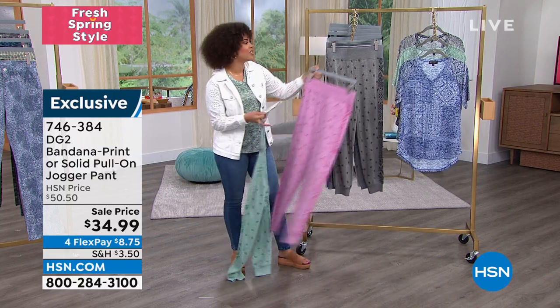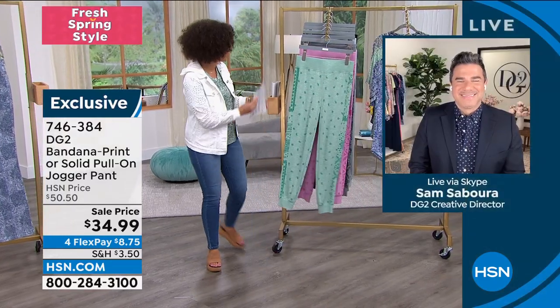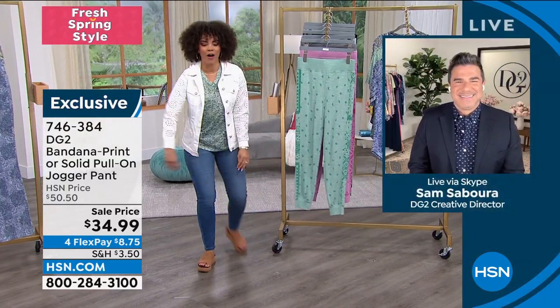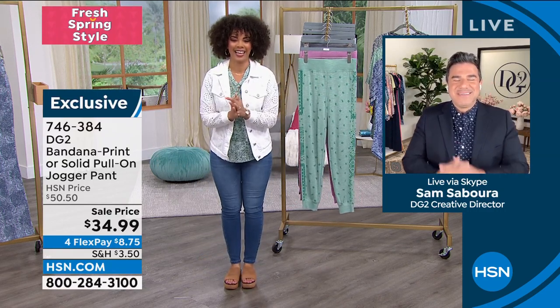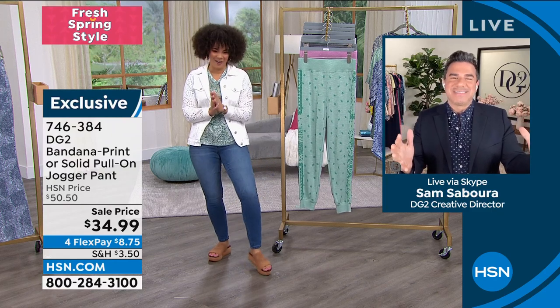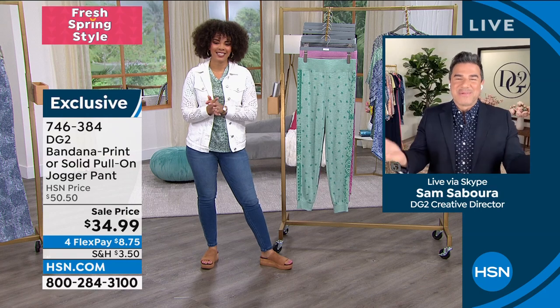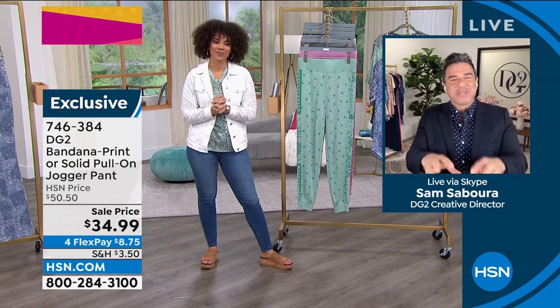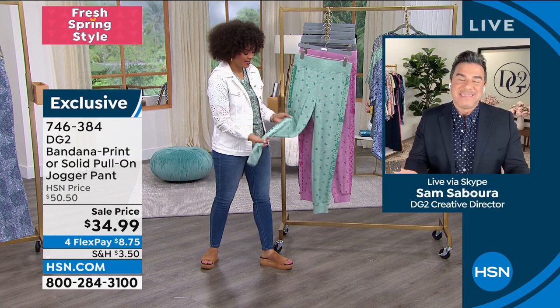We're going to welcome the creative director for DG2, celebrity stylist — a guy I love to follow on Instagram and get ideas from — Sam Sabora. How are you doing? He's waking up with us this morning from Los Angeles, very excited about all the deals and fun things we have today. We're celebrating spring style with something really cute, Nicole, and really comfortable at the same time — and, of course, an amazing value.